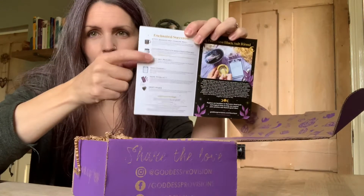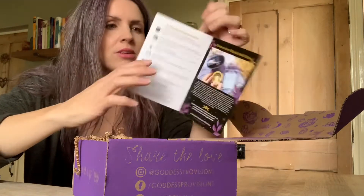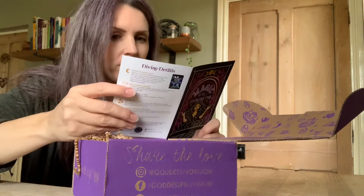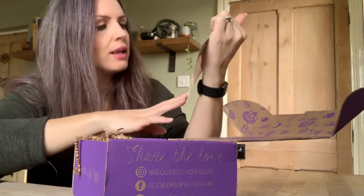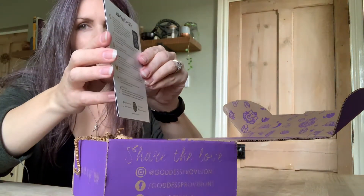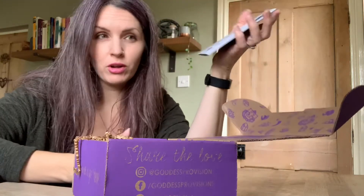This card tells you what is in your box and the information for each — for example, Instagram page, stuff like that — and it tells you the value. Sometimes there are coupon codes as well. Today it's a protective black salt ritual. And then on the back there's the divine details of the moon wisdom club, telling you that you've planted a tree, that the box is made from a hundred percent recycled materials, and information about the fair and goddess program. So let's get stuck into it.